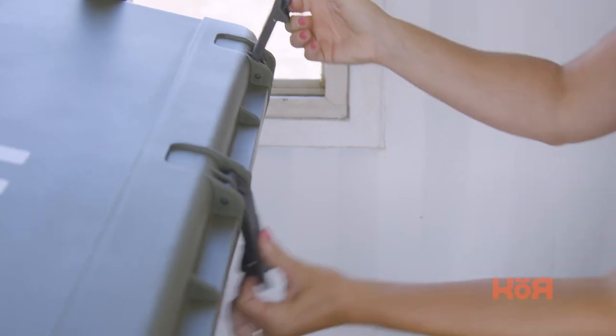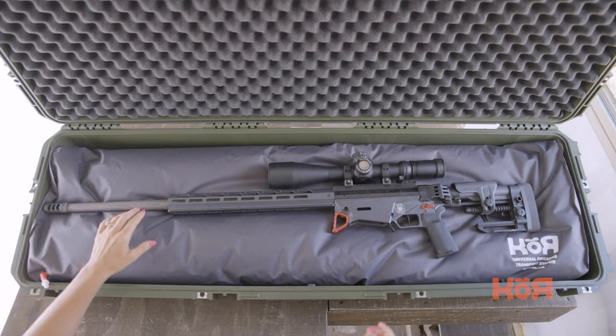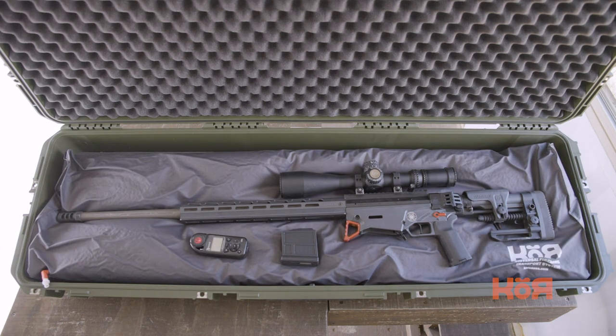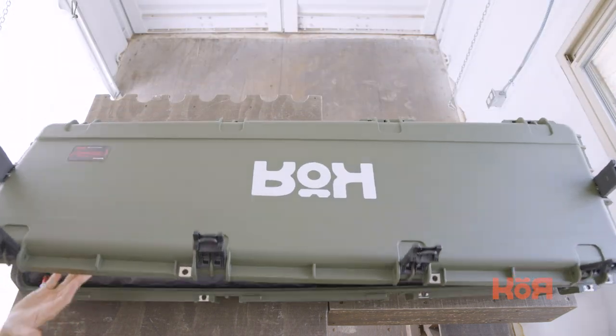The CORE VRS insert is designed to enhance the functionality of your existing hard-sided gun case. What makes it great is that you will never again have to cut foam, and your firearm and specialized gear will always have a universal custom fit within your existing hard case. What makes the CORE VRS insert different from anything else on the market is that it is completely customizable, which allows users to configure their insert to fit their specific needs for each unique firearm and additional accessories stored inside the case. And the VRS insert can be reconfigured an infinite amount of times.